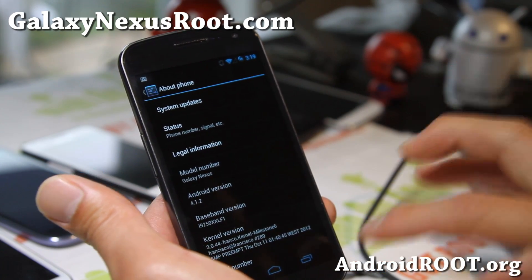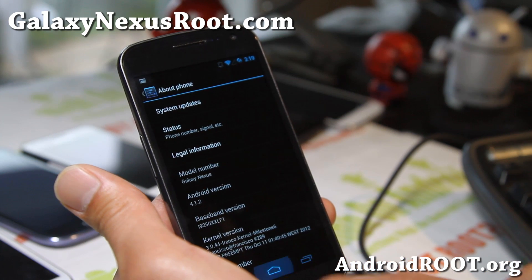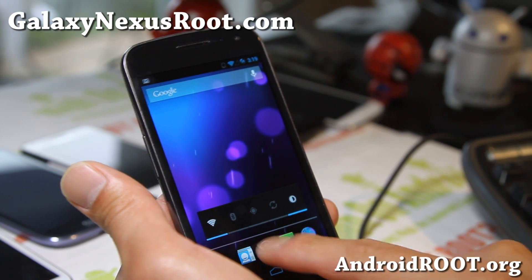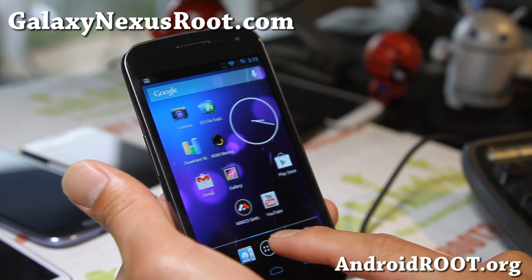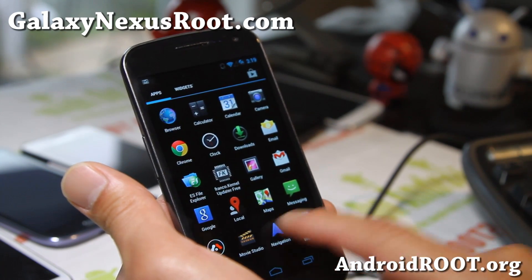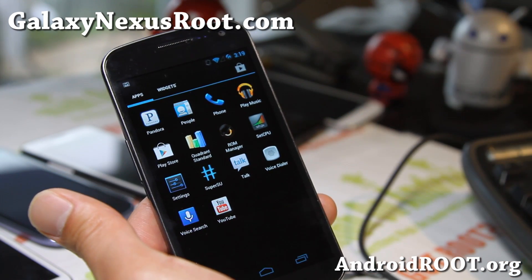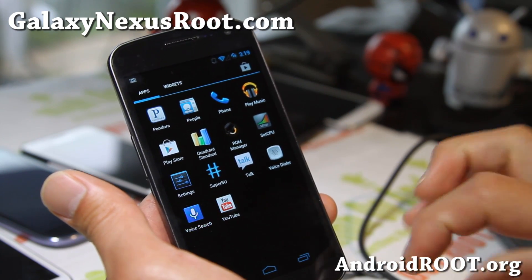Again, not as much customizations as AOKP, codename, or all those other ROMs. But definitely this is a great starter ROM — very simple, de-bloated. So if you're looking for that, definitely check this out: MinCo by XDA user Minucci.